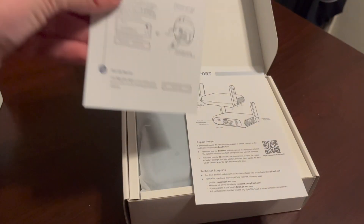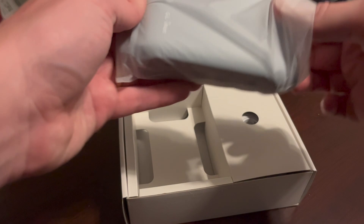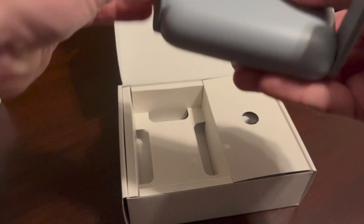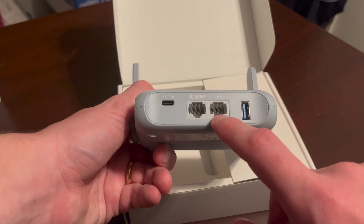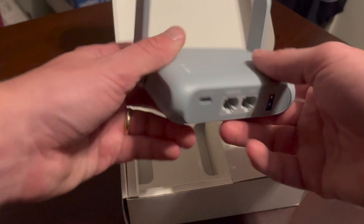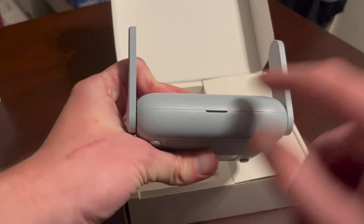In the box you'll get a startup manual with very short instructions, and the actual router itself. I really like the size — it's very compact and has two antennas built in. You'll get a USB 3, LAN, WAN, and USB-C port which you use to power up the device, along with a mode toggle switch, reset switch, and a light output.